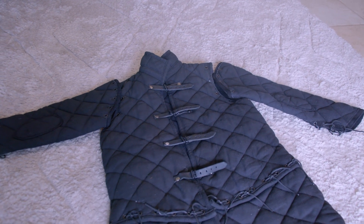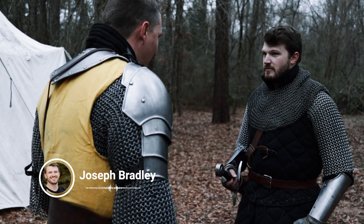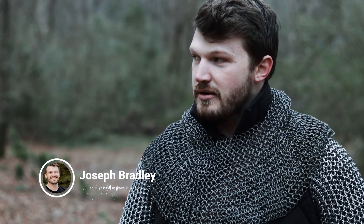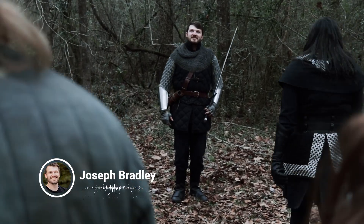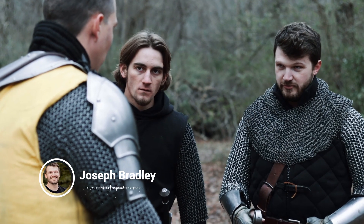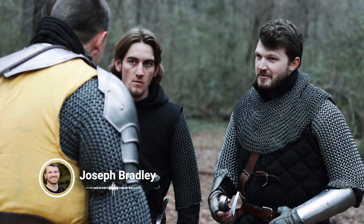Here's what Joseph has to say about his experience with the gambeson. Pros: it looks great, feels like you're actually wearing armor, and it's great for when it's cold out because it keeps you warm. Cons: if it's hot outside, even if it's like 80 degrees, you're going to warm up pretty quick, and it can be a little bit stiff and bulky even without sleeves. But overall, I like it — I think it's cool and it's pretty nice.